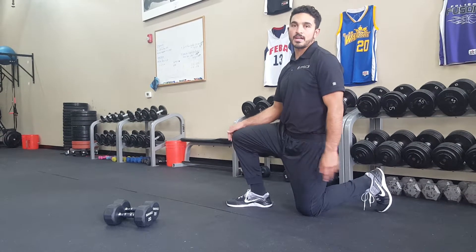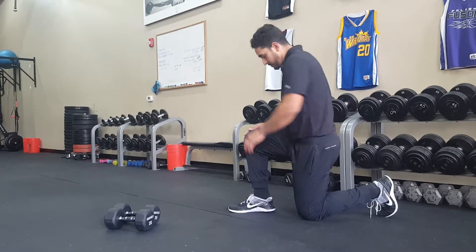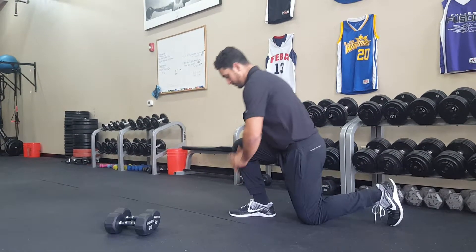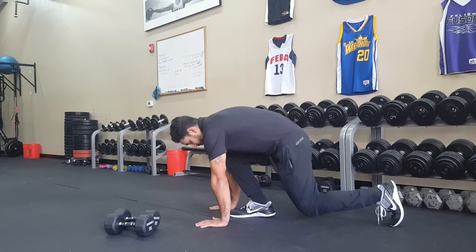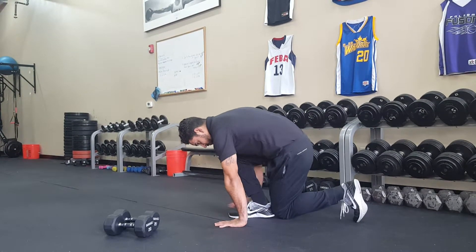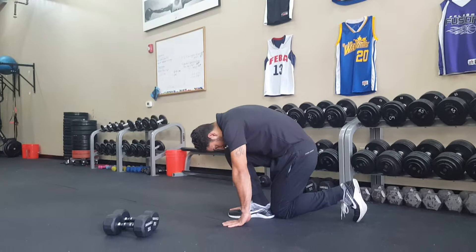I'm going to show you a hamstring stretch called the track start. Robert's going to start in a kneeling position. He's going to bring his trailing knee behind his front heel. His hands are going to be beside his forefoot, and his toe is going to be tucked.